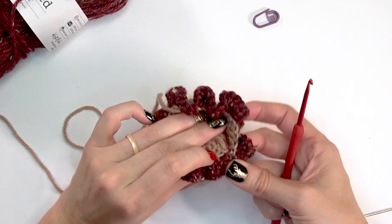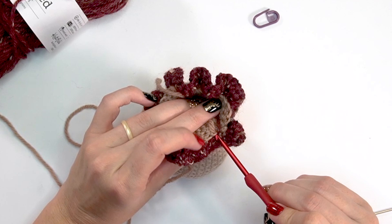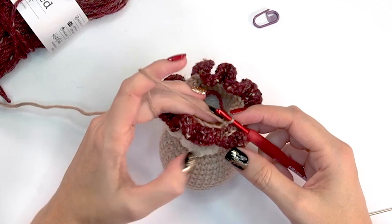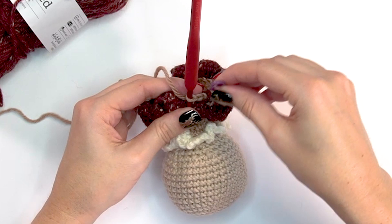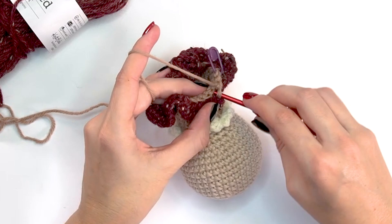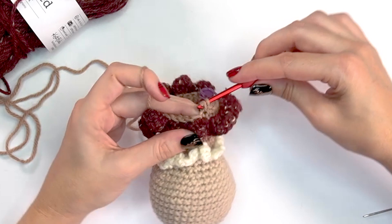For round twenty-seven, work in the back loops only, single crocheting into each of the 28 stitches. Pick up the Almond yarn, chain one to join, then work continuously. Mark the first stitch and single crochet all 28 stitches in the back loop only — you'll need to push the skirt down a little to see those stitches. Round twenty-eight is another plain round of 28 single crochet stitches.